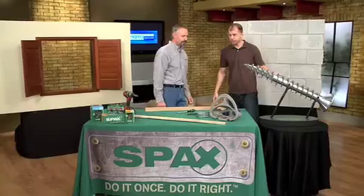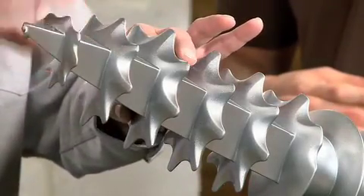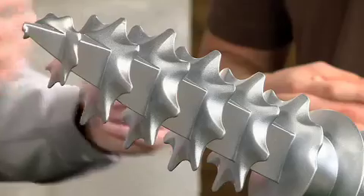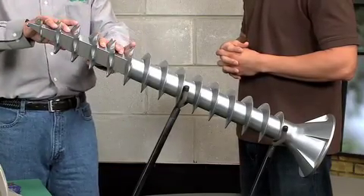Welcome to the show, Phil. Glad to be here. Could you show us what's unique about the SPAX? SPAX is a German-engineered product. It has three international patents. The first one is the forecut, which eliminates splitting and actually reduces the driving torque needed to install it. The next international patent is the serrations that are built on there — it cuts through the wood, cutting the wood fibers instead of displacing them. Again, it reduces the driving torque needed to install it.